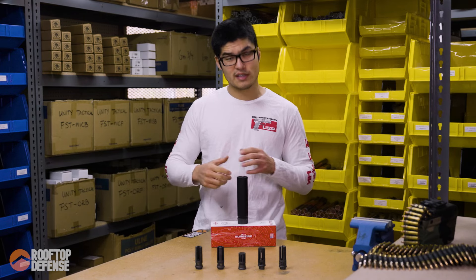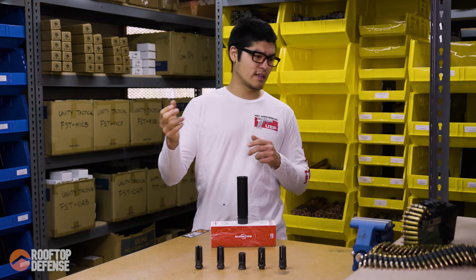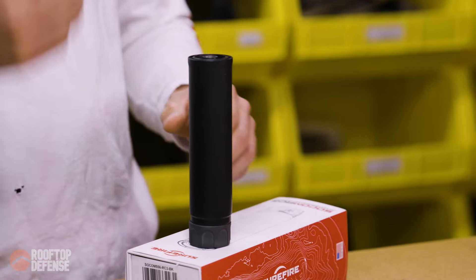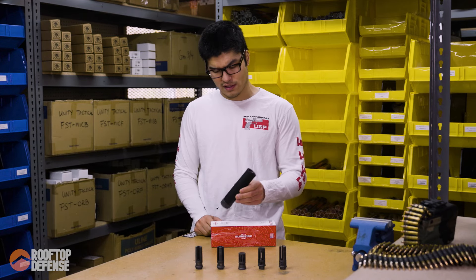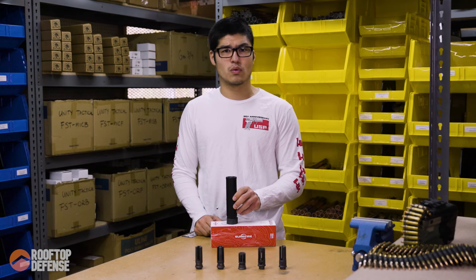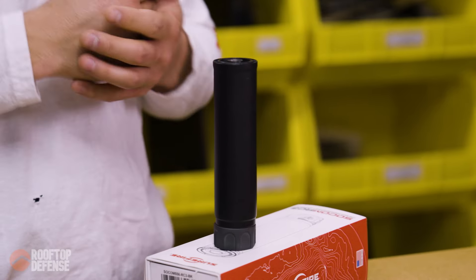Before we get into testing, if you guys are interested in those protocols and procedures, I've got a totally separate video for that in the description below. This just came out recently — right now it's December 2023, and if I'm not mistaken, this came out literally less than a month ago. This is Surefire's foray into the low back pressure suppressor market.